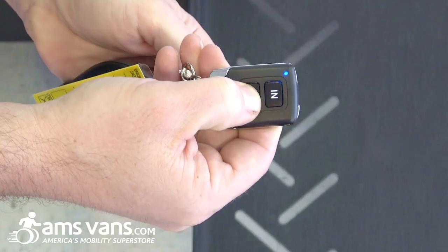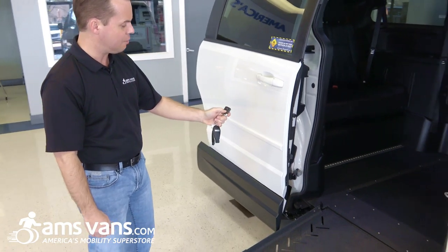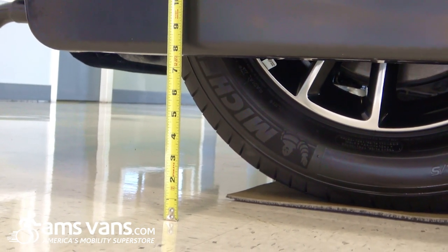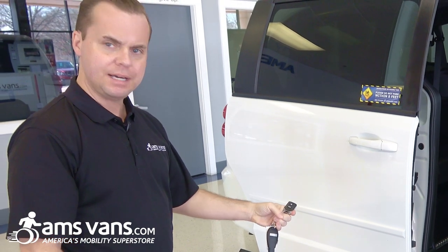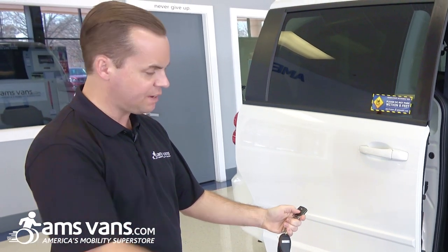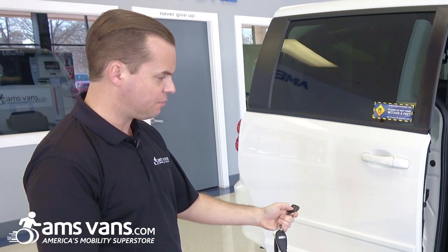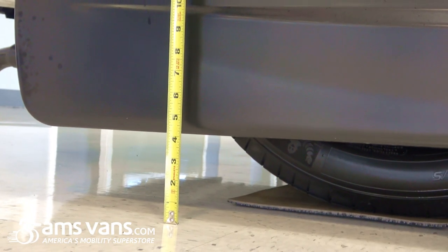One of the most unique features about the Legend 2 is that it has a fully articulated kneel system. You can control the height to which the van will lower, and I'll demonstrate that. If I continue to hold the out button, you're going to see the van begin to lower. I can stop that by taking my thumb off of the key fob, or if I would like for the van to kneel a little bit further down for an even decreased ramp angle, I can do that, and the van will continue to kneel.